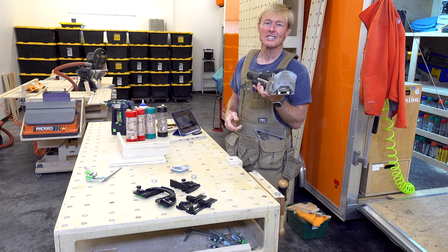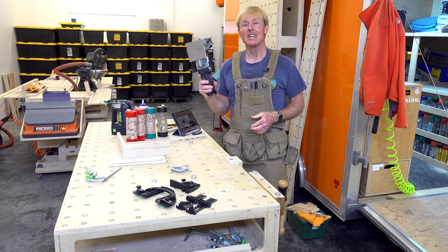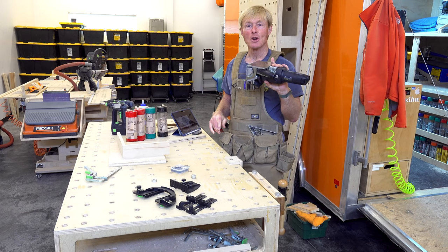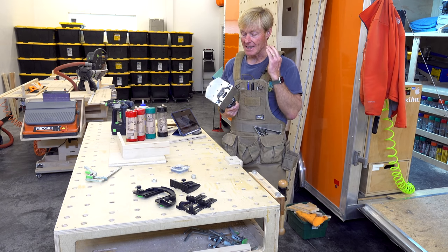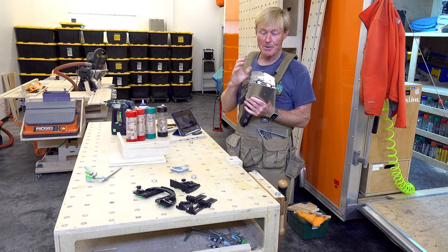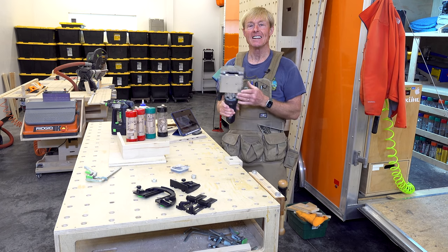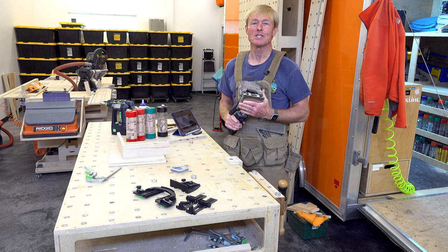The Domino is a handheld mortising tool. It doesn't require any big machinery or a big shop. I use this on the job out in the field doing remodels and building new homes on a regular basis. I've had this Domino for over 10 years. It's a tool I purchased because it looked like it would be efficient and provide the ability to quickly build a very strong joint. Festool didn't provide it and they're not asking me to make this video — this is just my thoughts that I'm sharing with the Smart Woodshop family.